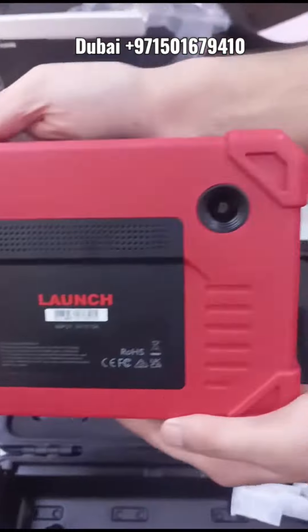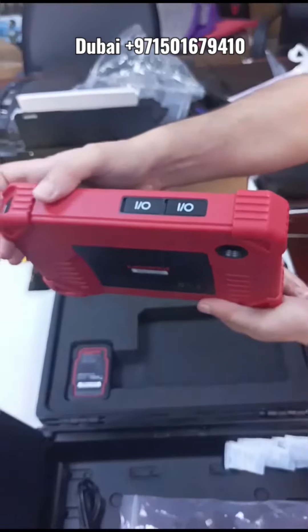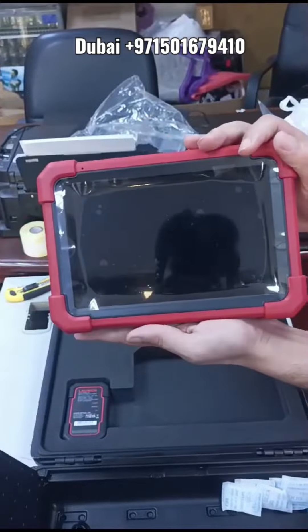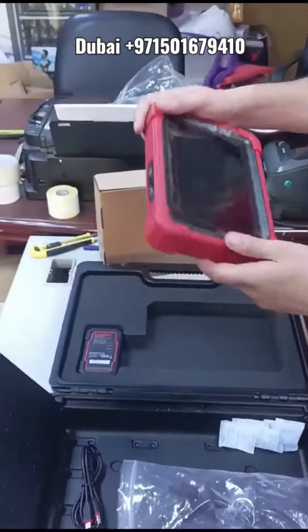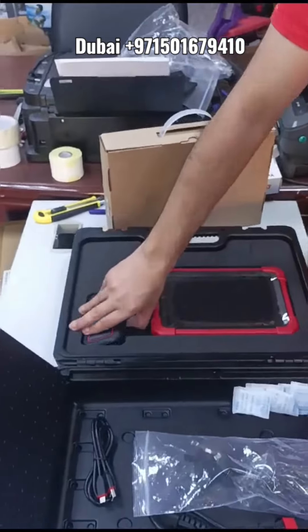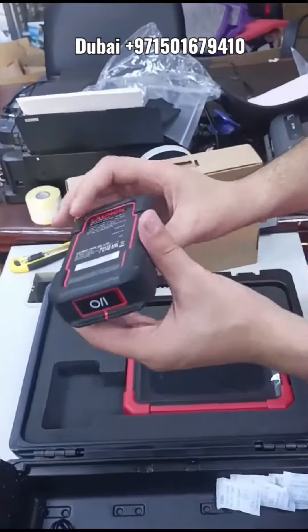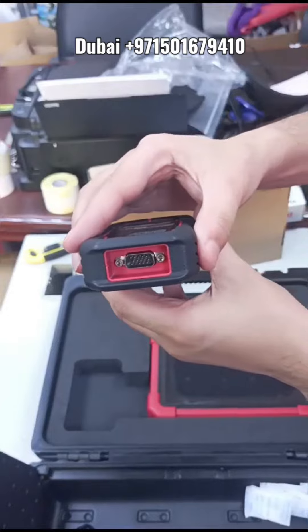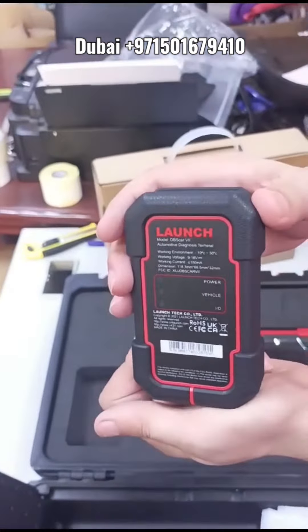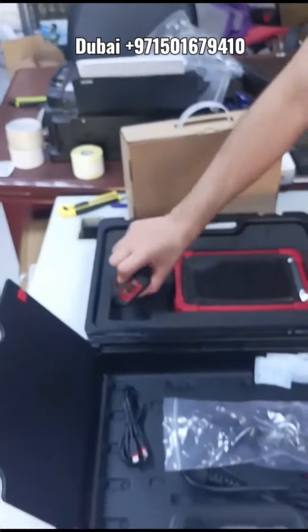It has a rear camera and a high resolution screen. This device is able to do live data and active activation tests. It is a comprehensive tool for all Japanese, Korean, European, and American cars. The VCI can handle a lot of protocols like DOIP protocol and CAN FD protocol for GM 2021, 2022, and 2023.